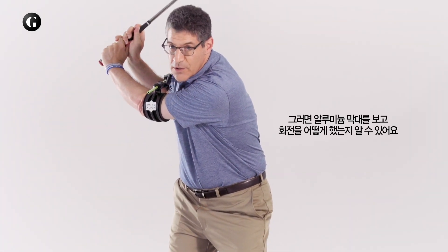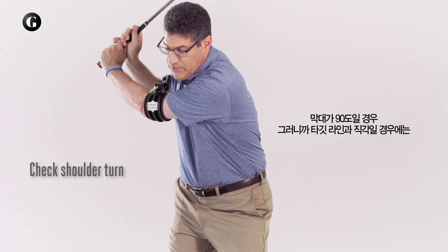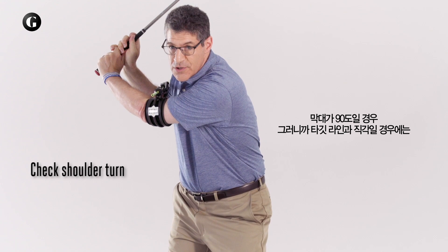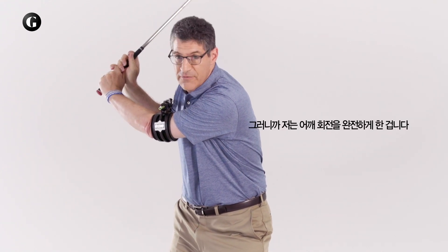In addition, the aluminum rod shows you how your body is turning. So if the rod is 90 degrees or perpendicular to the target line, then you know you've made a full shoulder turn. In my case, I've made a full shoulder turn.